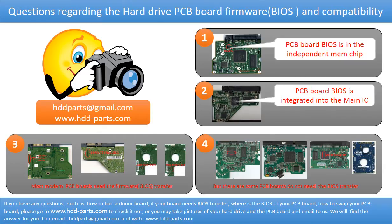We receive many questions regarding the hard drive PCB board firmware — also called hard drive PCB board BIOS — and hard drive PCB board compatibility. So let's talk a little bit more about this in general. Some PCB board BIOS are stored in an independent memory chip, like the first picture shows. Some PCB board BIOS are integrated into the main IC, like the second picture shows. Most modern hard drive PCB boards need to do the BIOS transfer before swapping the PCB board.